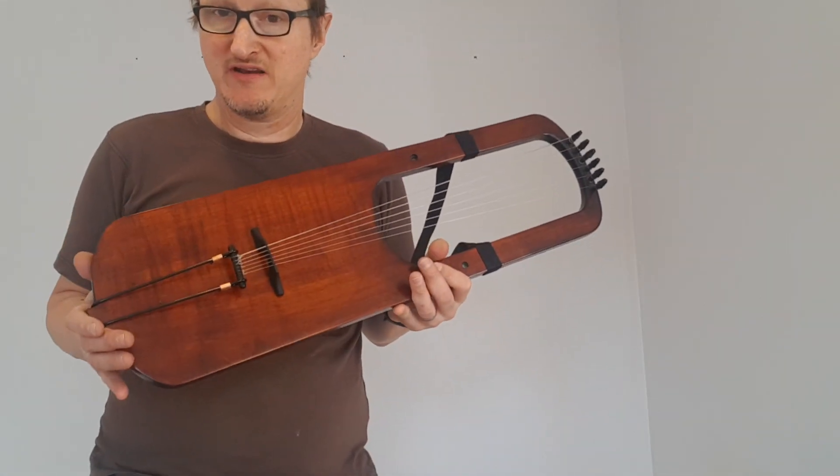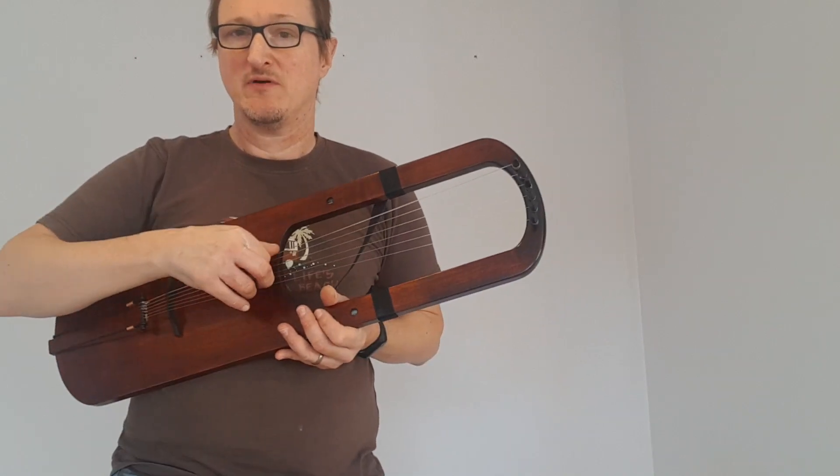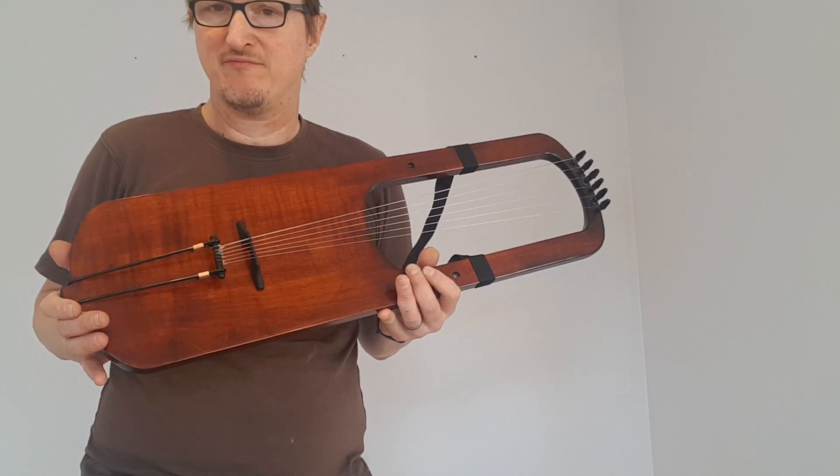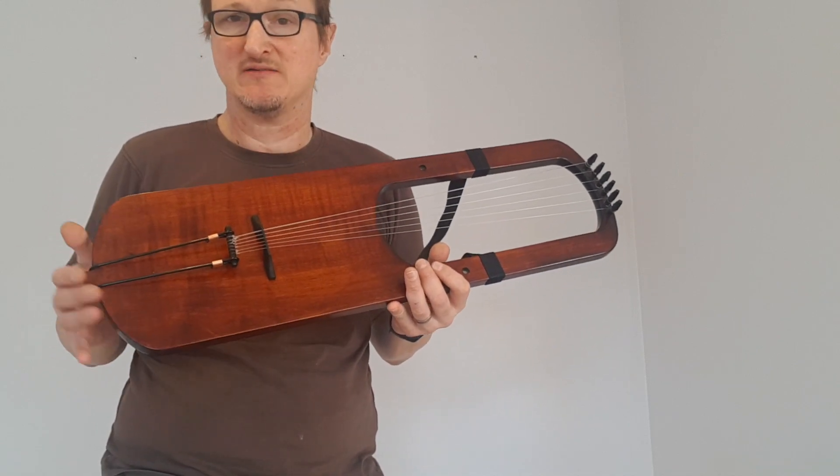The strings have only just been fitted on this lyre and I'm just doing a quick playing in and stretching the strings and tuning as I go. This lyre will be tuned to F diatonic when it's finished setting down.